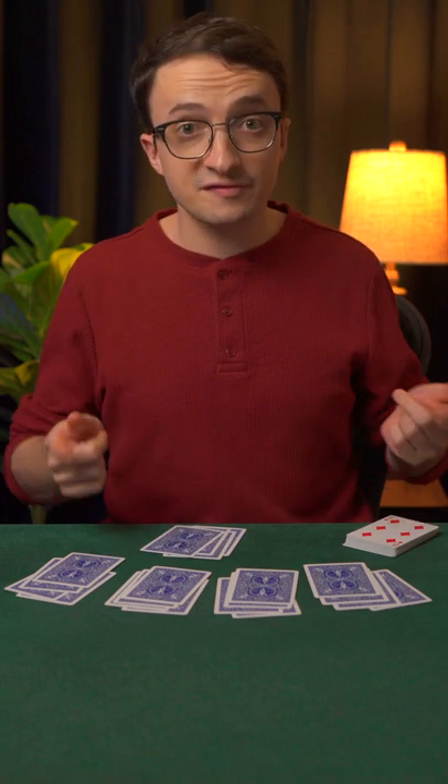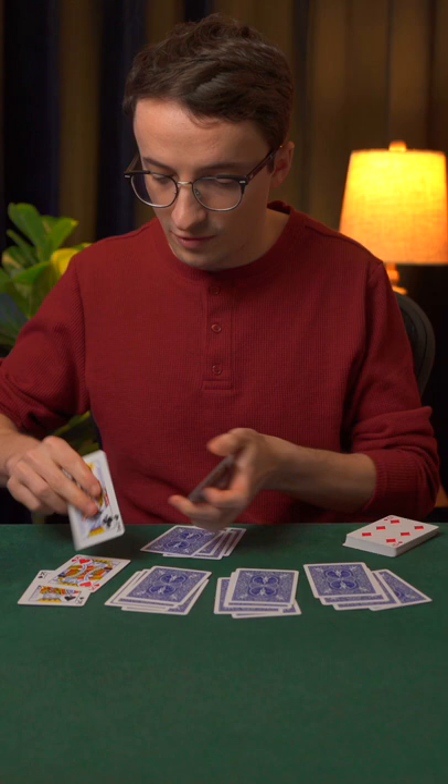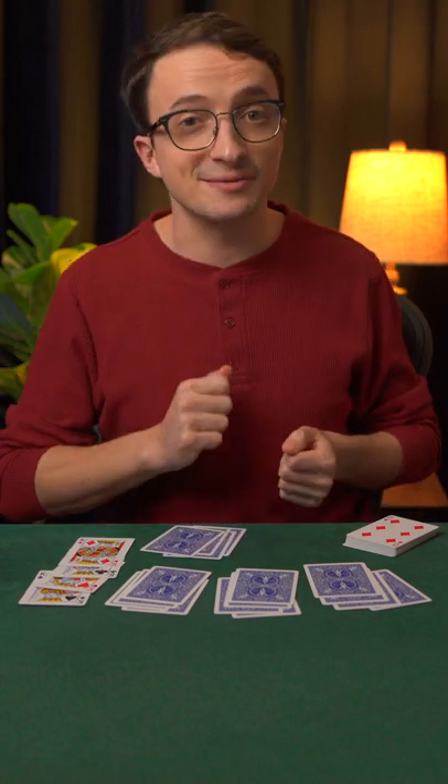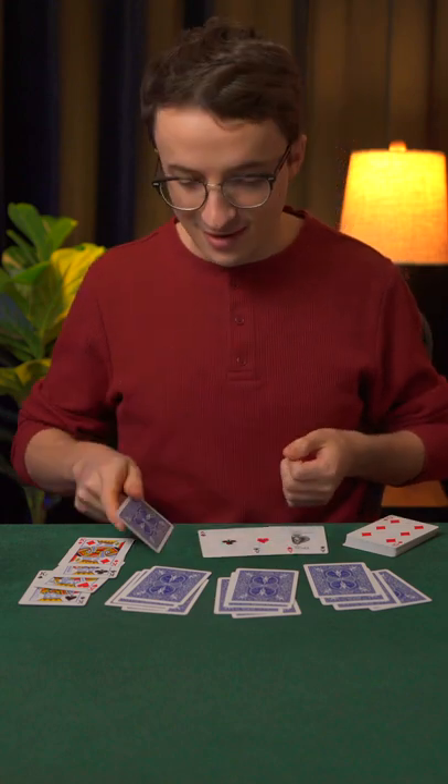Now, they're no longer on the bottom, so they must be in one of these hands, and that's because I've dealt them out to this fourth hand right here. But they say in poker, you should never trust anyone, which is why I dealt myself all four aces.